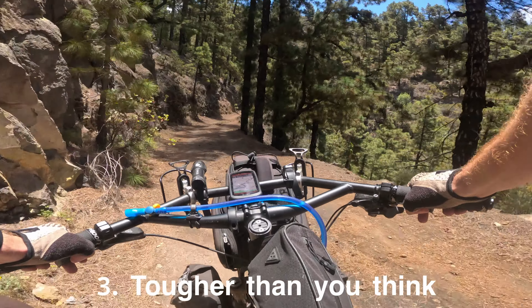Moving on to the cons of a steel bike — the first one is it will cost you more to get a good quality steel frame versus a good quality aluminium one. The second is that steel is just heavier than aluminium. A steel frame 99% of the time is going to be heavier than an equally specced aluminium frame of the same quality. Though if you're carrying lots of stuff anyway, the extra weight probably isn't something you're going to notice much.